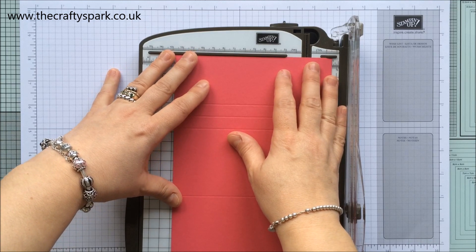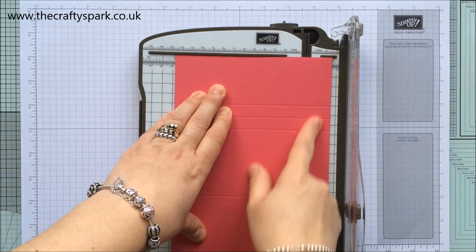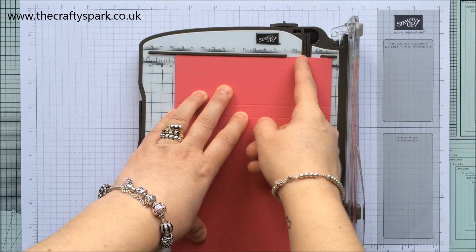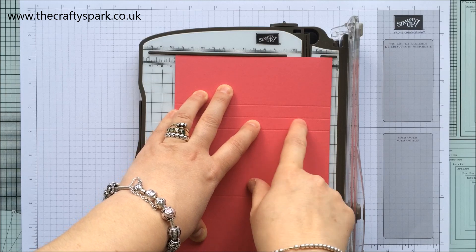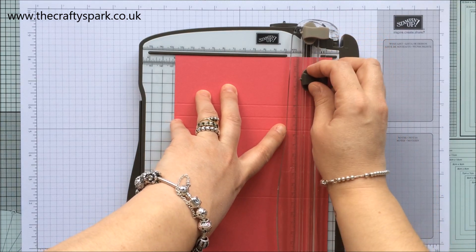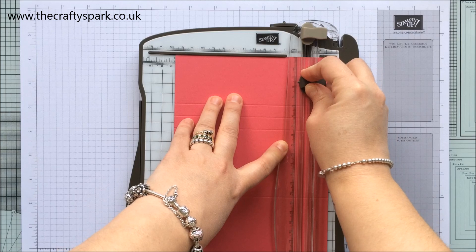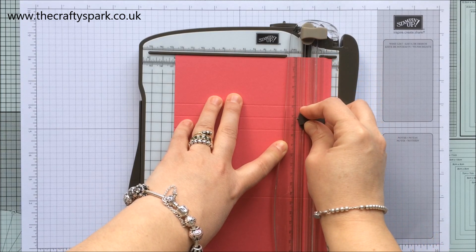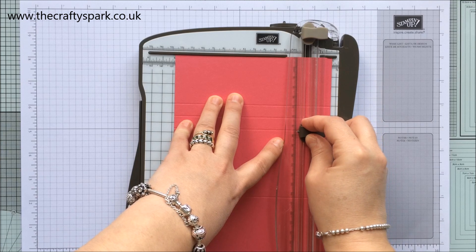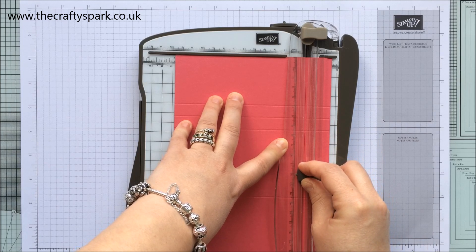Now, I'm lining up my card so the end with the score lines is lined up at one inch. I'm going to cut down this edge but stop at the second score line — cutting down from one inch. I'll put my cutter at 2 and a half centimeters, which is about an inch, and cut down to the second score line, then lift the blade, put it back down at the third score line, and cut to 12 centimeters. In inches, cut from 1 inch to 2 and a half, lift up, then cut again from 3 inches to 4 and 3/4 inches.